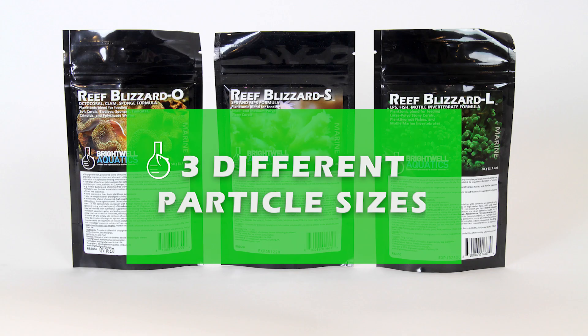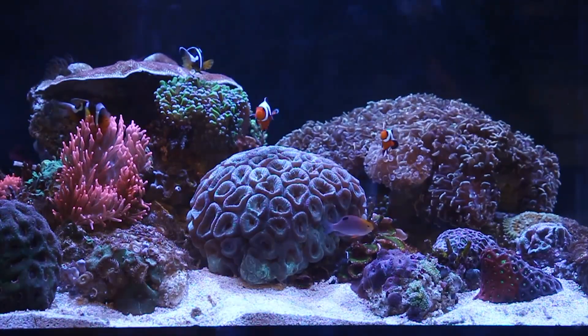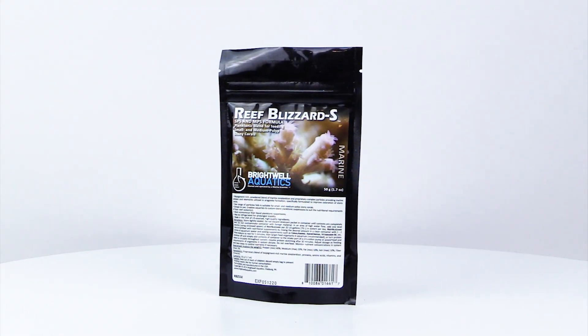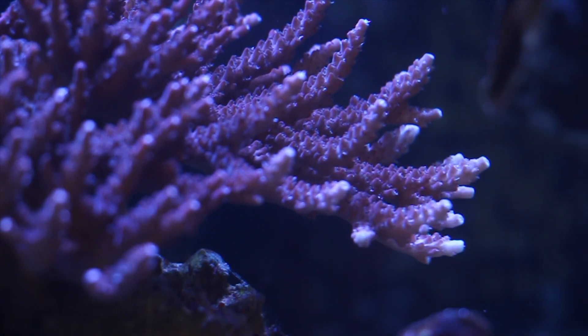Three different particle sizes are available to meet the feeding requirements of all reef tank inhabitants. Reef Blizzard S is the smallest particle size and perfect for SPS or small polyp stony corals.